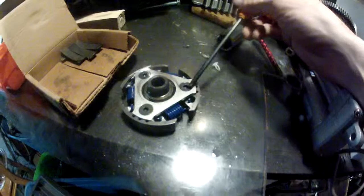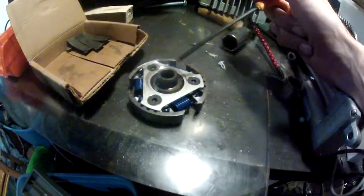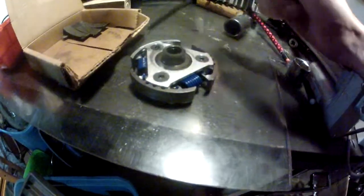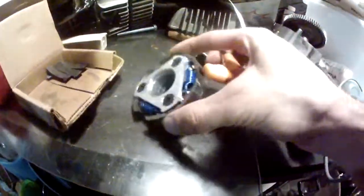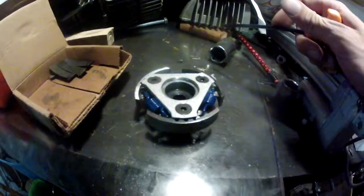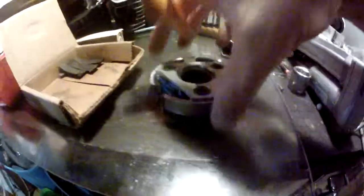These guys right here — it's good that it did fail on me in this regard. These need to be Loctited blue, as far as I know. Double confirm that with Walt. These should be Loctited before you run it. Before you run it. Should I say it a third time? Before you run it.